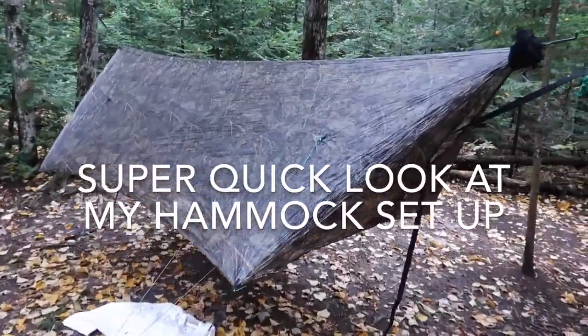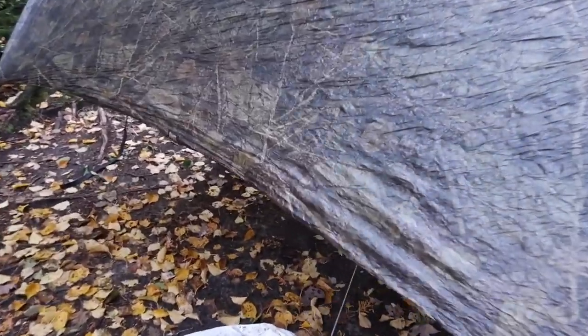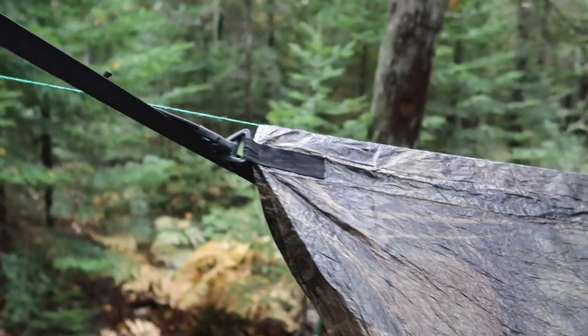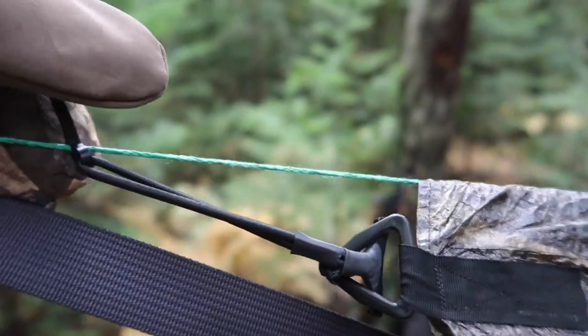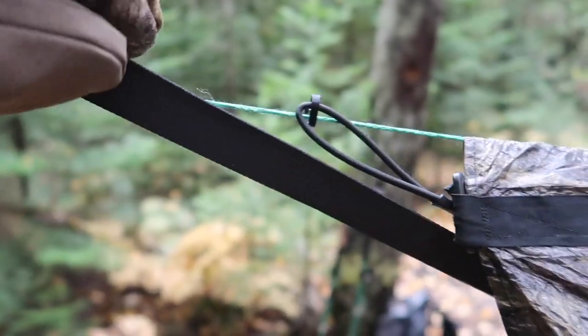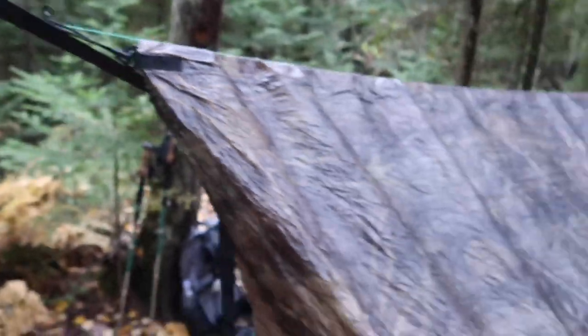I've got my hammock gear — Human Fiber tarp with doors. I have the continuous ridgeline from Dutchware, which is actually coming loose a little bit right here. All you do is just kind of pull this — I don't have a glove on — and it latches and holds nice and snug.